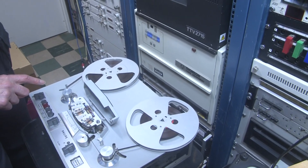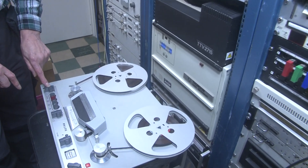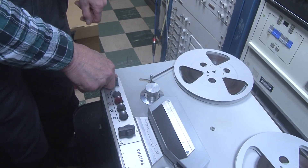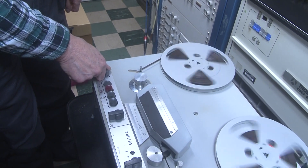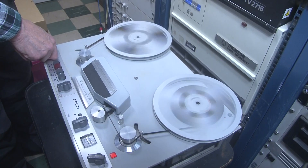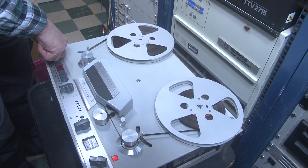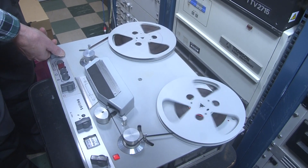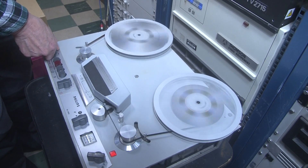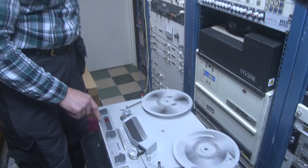When it comes to rewind and fast forward it's even more interesting. This switch selects what it's going to do and this switch enables it. We're rewinding at one speed, then faster, and we can go back the other direction — or even faster. That's quite a novel feature: variable speed rewind.